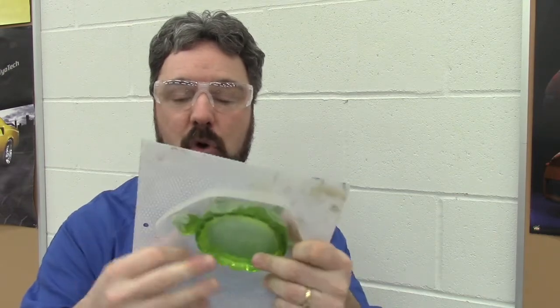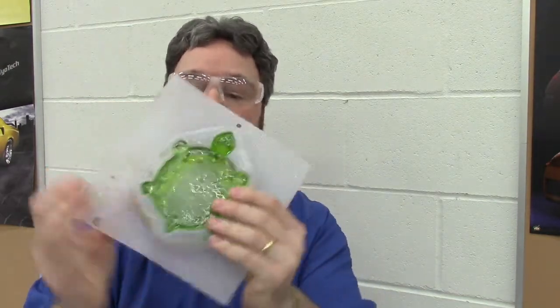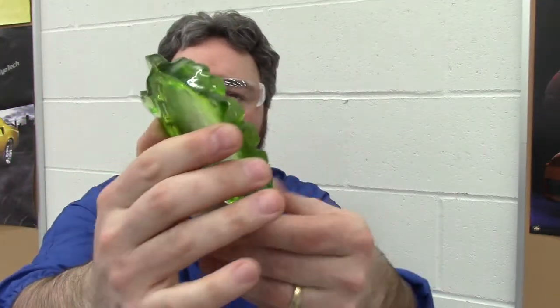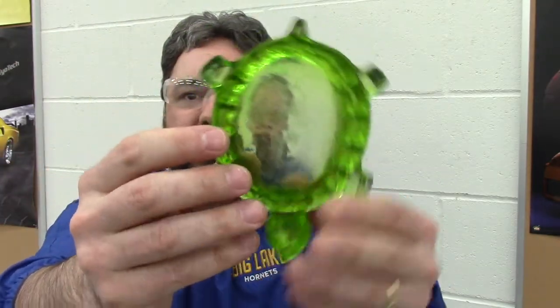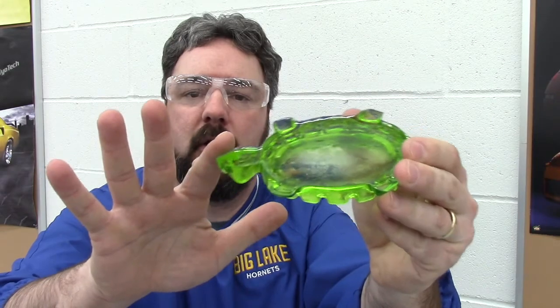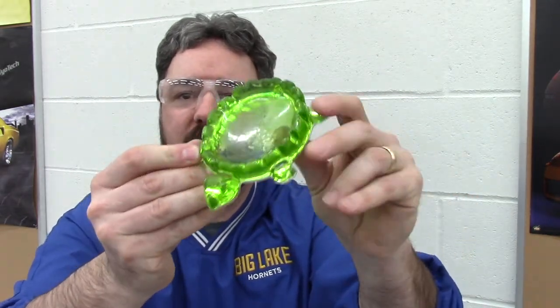Remember that casting we did with our easy cast clear casting resin? Here is the turtle that I poured — it's had plenty of time to cure. I'm going to gently twist the mold. The mold itself is polyethylene, which is very bendy and flexible. I should be able to work my way around and remove my product from the mold. Here is my soap dish. There might be very minimal flash — not a lot of material I need to remove. There is a sharp edge though, so I'm going to take some very fine sandpaper at an angle and carefully remove that sharp edge. And now I have a nice soap dish for my bathroom, or even better, a paper clip holder for my desk.